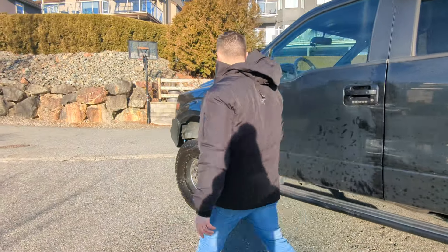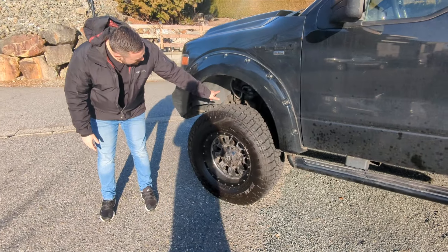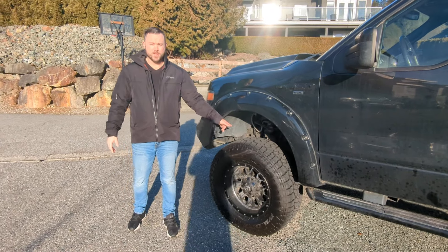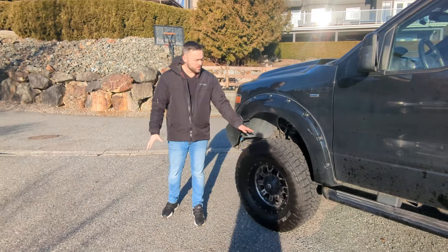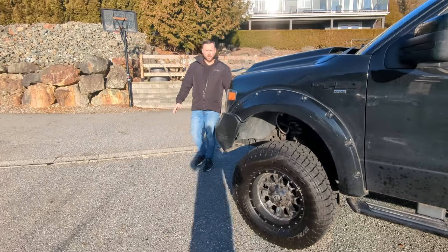On my truck I've added struts and control arms to beef it up a little bit more. If you have a truck and you want payload, you can do some things to the front of the truck as well just to strengthen it up.